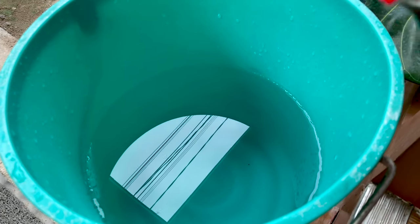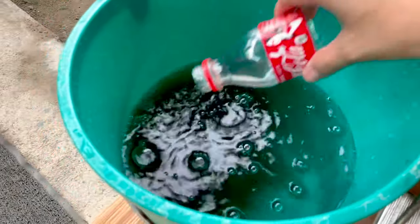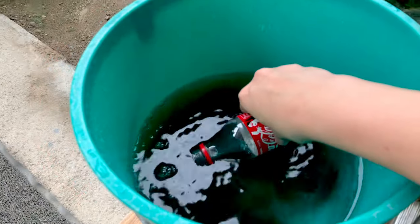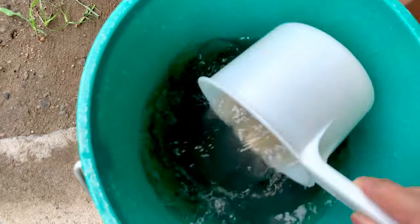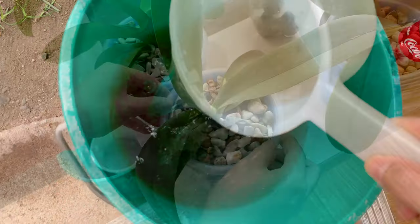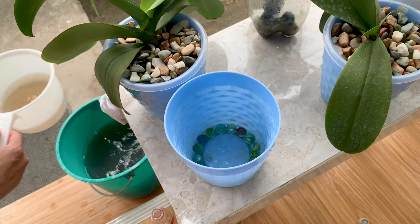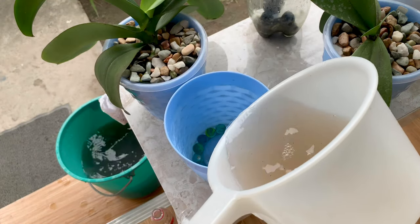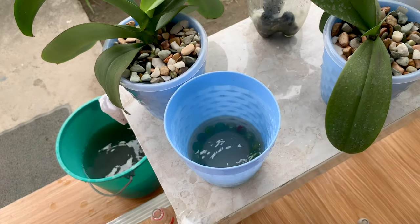Here's my two gallons of water — I'll pour this out and mix it. Now I will pour the fertilizer solution into the reservoir. I just make sure that the water will not touch the bottom of the inside pot.